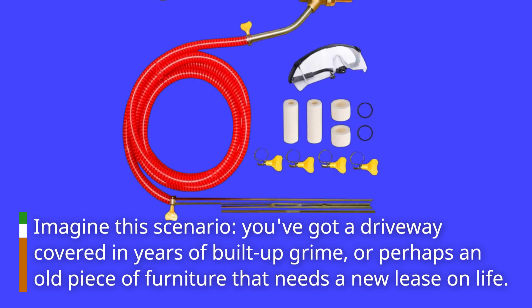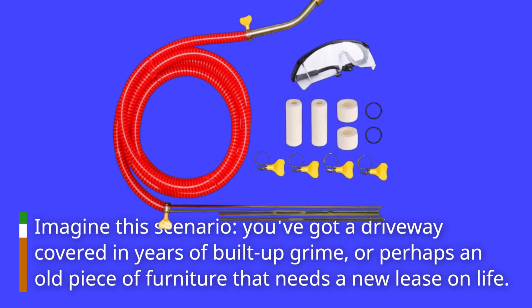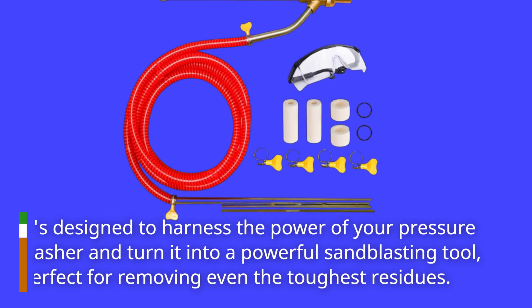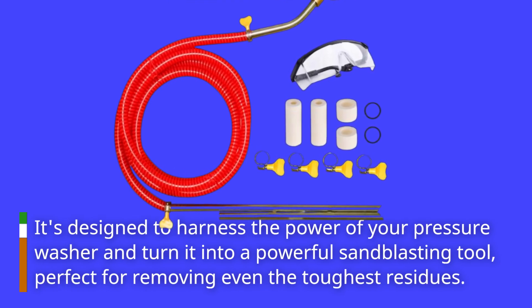Imagine this scenario: you've got a driveway covered in years of built-up grime, or perhaps an old piece of furniture that needs a new lease on life. That's where the power washer sandblaster kit comes in. It's designed to harness the power of your pressure washer and turn it into a powerful sandblasting tool, perfect for removing even the toughest residues.